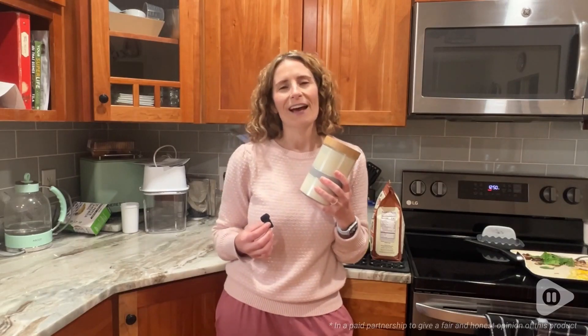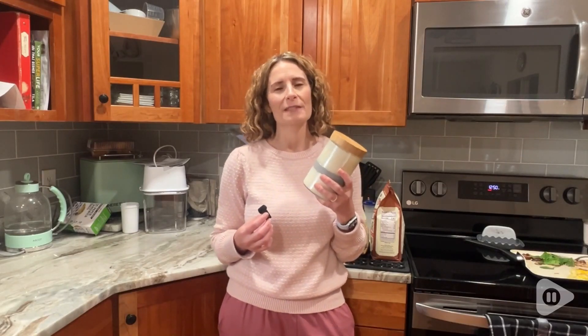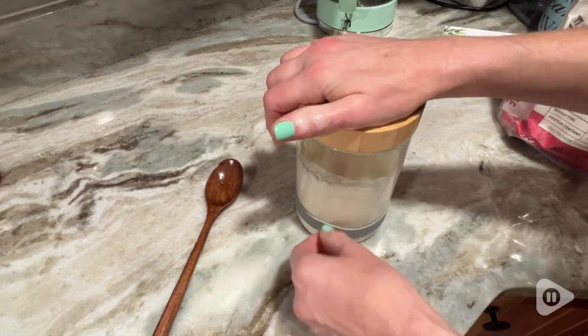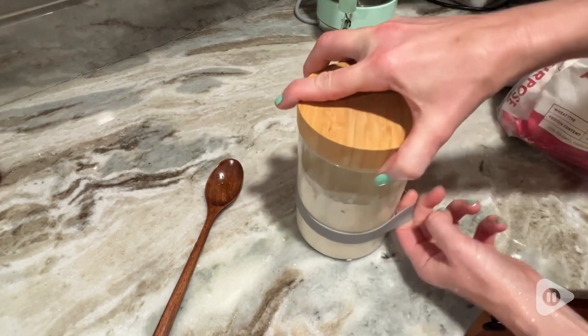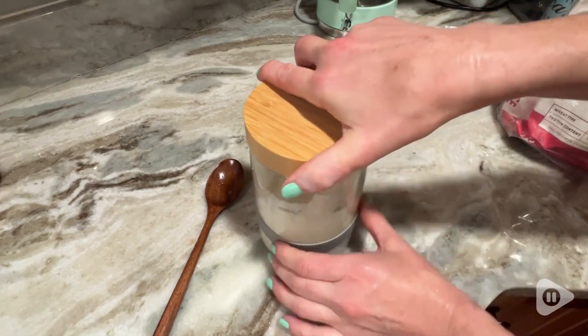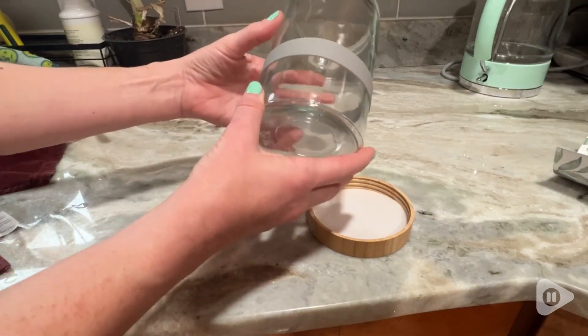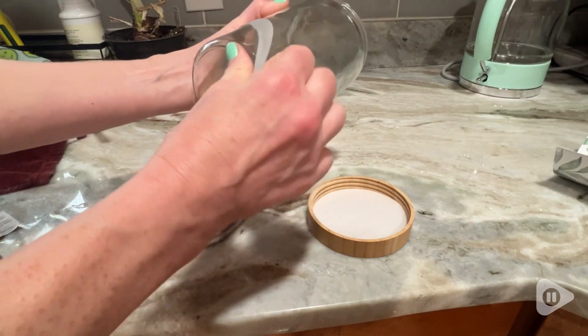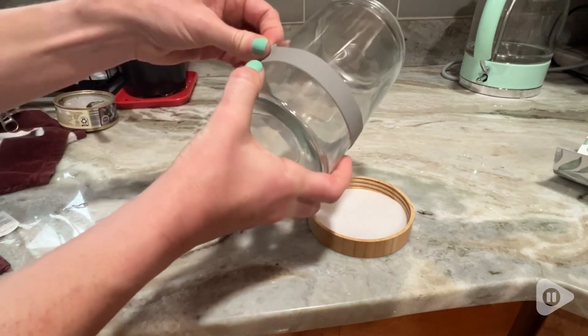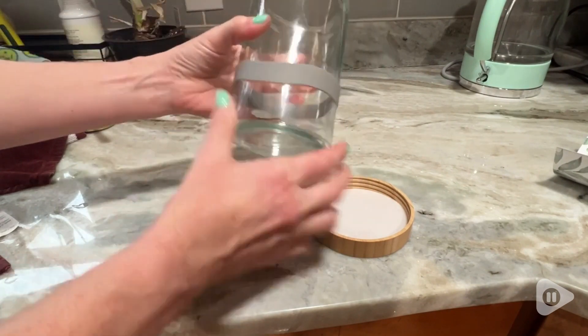Hi, I'm Stacey with WTI. There are so many options when it comes to sourdough starter jars — why not go with one that's definitely in the elite class? This is a beautiful 32-ounce jar from Touche Heritage, and working with it has been really like a dream. This kit really comes with everything that you need to maintain or transfer a sourdough starter.